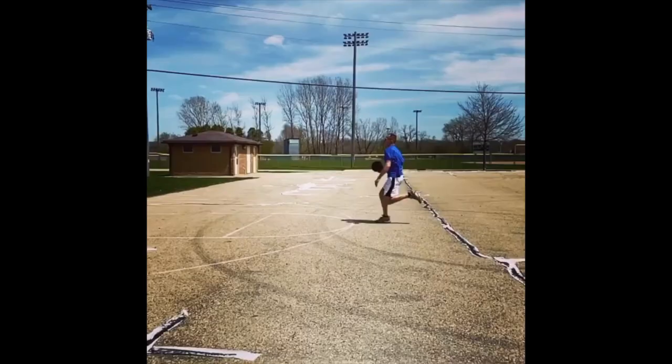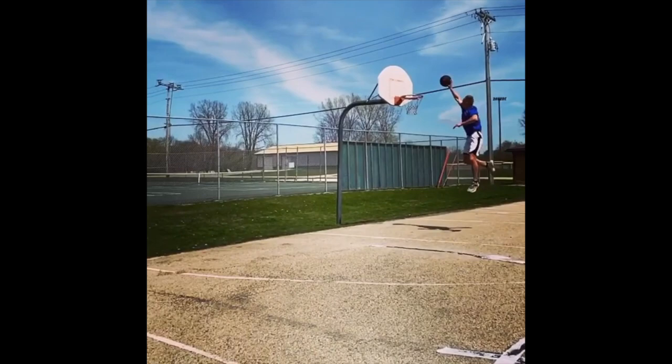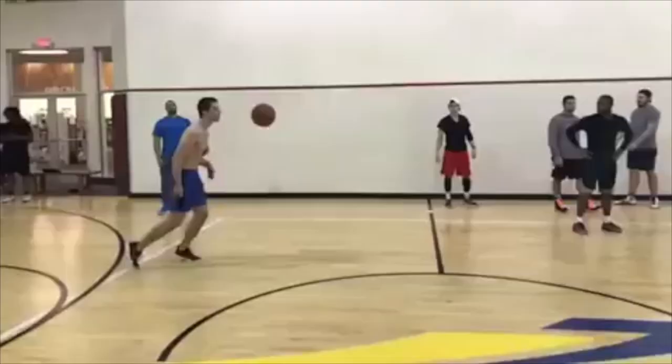The RSI test is one way to test if you're a very elastic athlete. Speed jumpers will usually test in the four to five range, which is an incredibly elite value for a reactive strength index test.